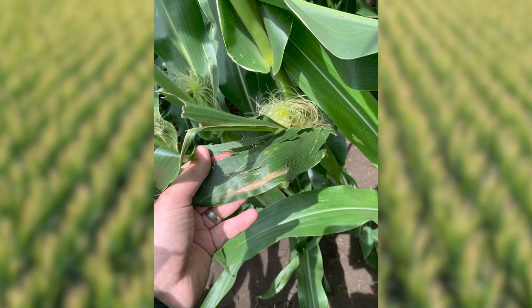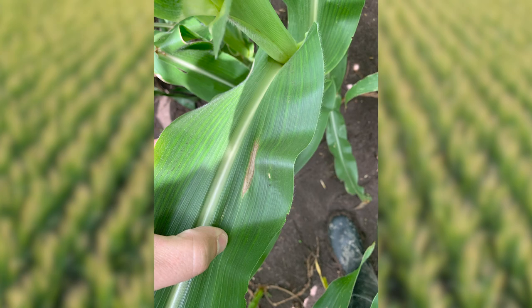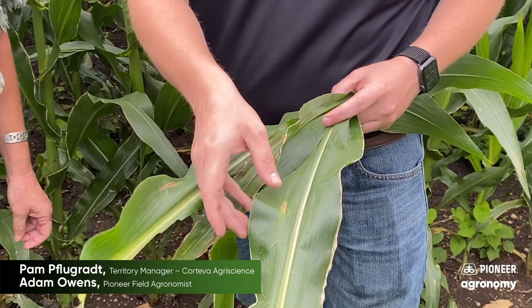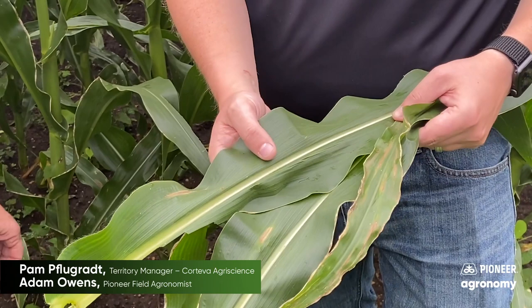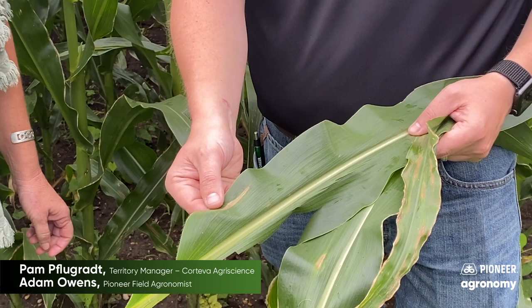What we're starting to see in some of this earlier planted corn around the area is this northern corn leaf blight. It's very typical for this pathogen to form this brown cigar-shaped type lesion. It usually starts on the bottom of the plant and then moves upward. We really want to protect the ear leaf and the upper third of our crop canopy for maximum health.